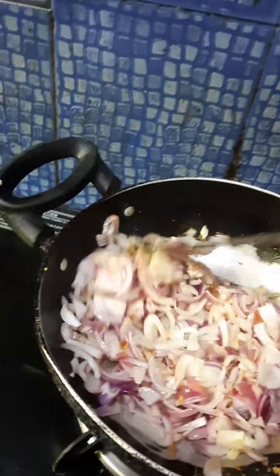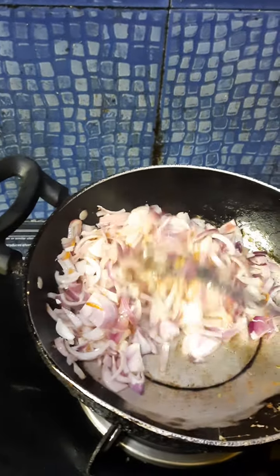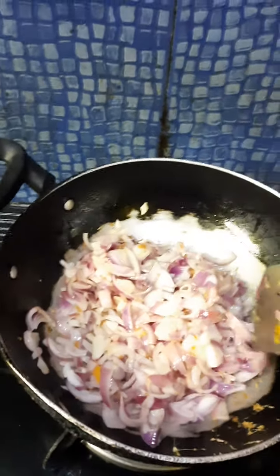Hi friends, welcome to my channel, Vatshita I Love with Jithana. Today I have made a mistake because I am not able to start the video in time.